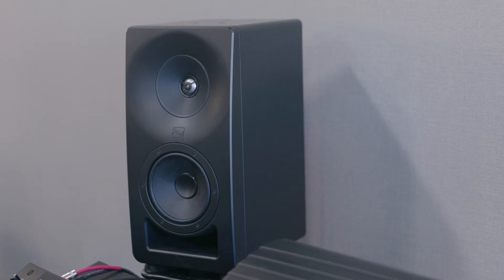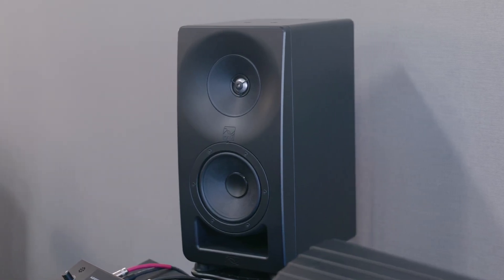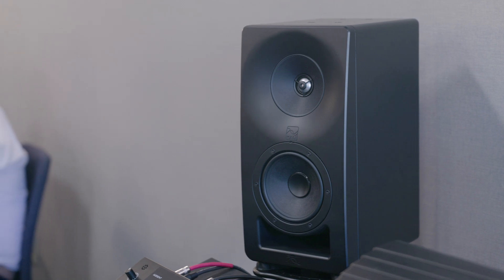There are also a lot of improvements in the manufacture of the cabinet. You'll notice there's zero diffraction between the edge of the midrange all the way around to the edge of the baffle, and that gives you better on-axis response and better in-room response. Overall, smoother high frequency so that you can really mix with ultra confidence.